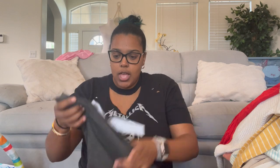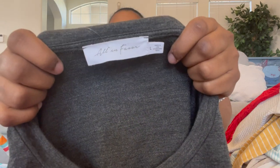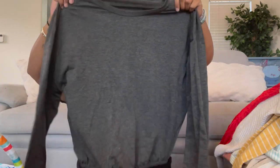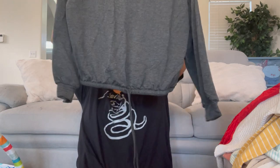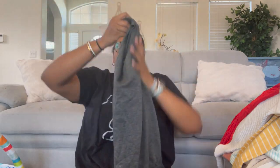We have All in Favor — I showed an All in Favor sweater before but this one is a different color and style. It's size large, a pullover gray sweater with a drawstring bottom so you can cinch in the waist for more definition.